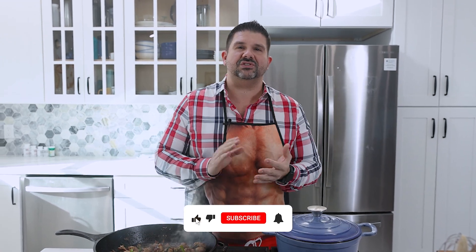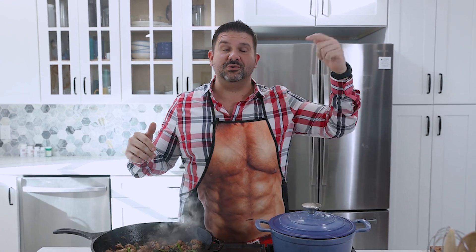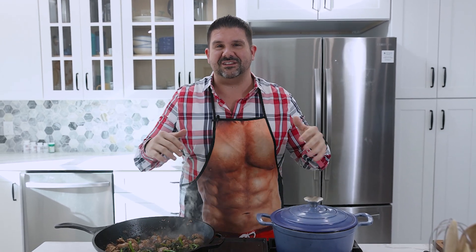Hey guys, if you like my content, please help me with the algorithm — like, share, subscribe so I can get out there. This stuff is expensive to shoot. You want more content? I need more followers, more likes, more comments. Help me keep this channel going. If you like the food that I'm making, I look forward to seeing you at your house.